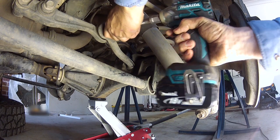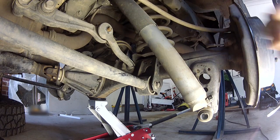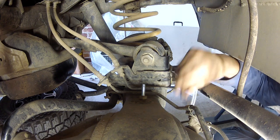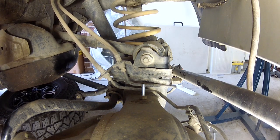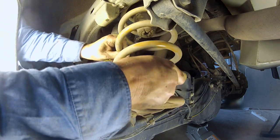You'll then need to disconnect the rear sway bar from each side of the vehicle and remove the shocks from the lower mounts. To ensure the rear axle can be lowered enough to remove the springs, you'll need to disconnect the diff breather hose and the brake line bracket from the top of the differential housing. You can then remove the rear springs and the bump stops.